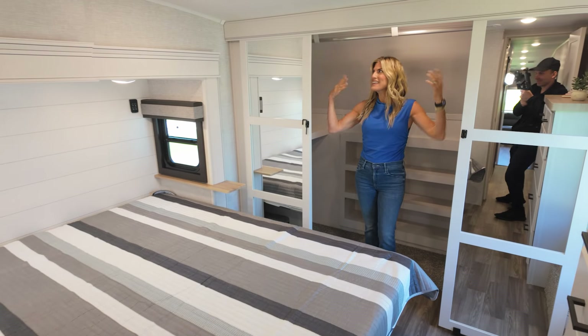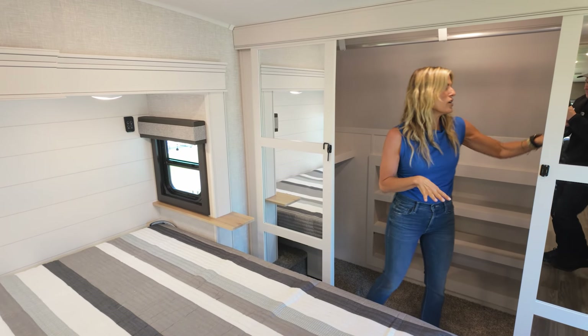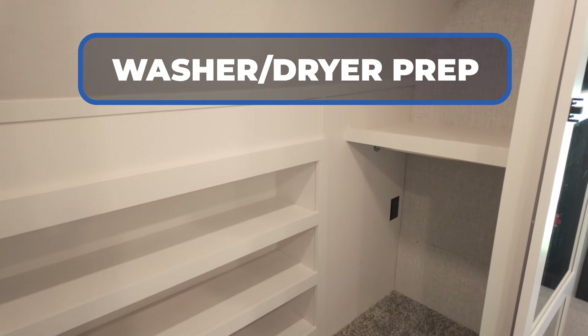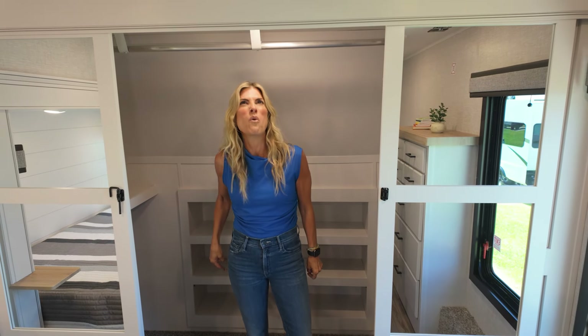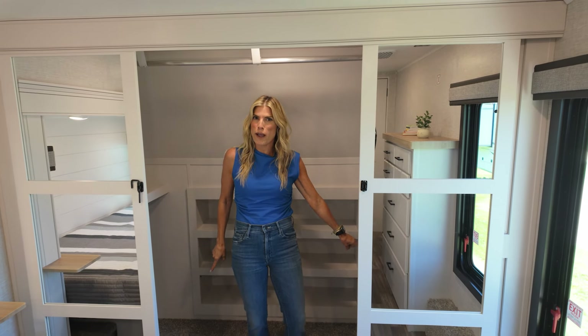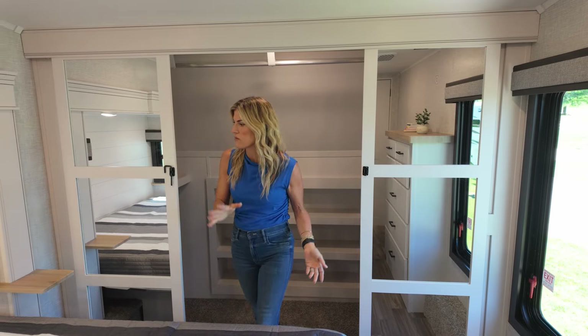This closet is so big it feels like another bedroom — a huge wardrobe with washer/dryer prep inside. Built-in cubbies for clothes and shoes — the world's your oyster. I love how deep it is. There's even a power port in here — power on top of washer/dryer prep. Four seasons, Jayco. I love everything about it.